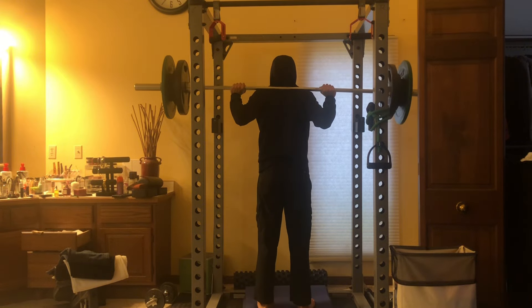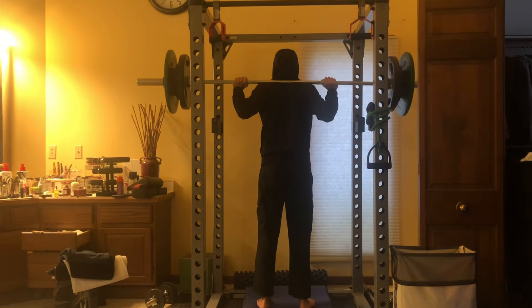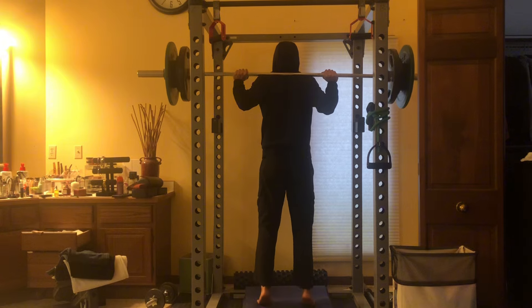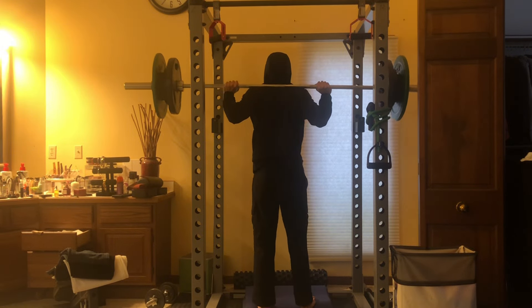Here is some hypertrophy work, focusing on a very controlled eccentric — the lowering part. I took it to a technical failure, a little bit beyond technical failure. But calves are very difficult to train.